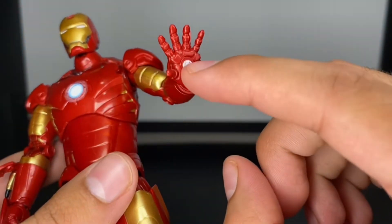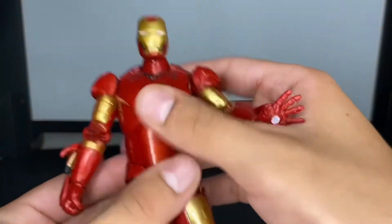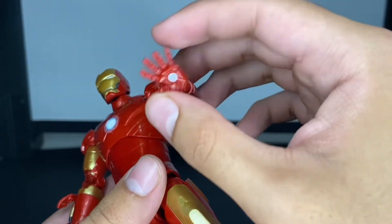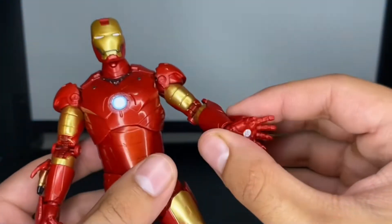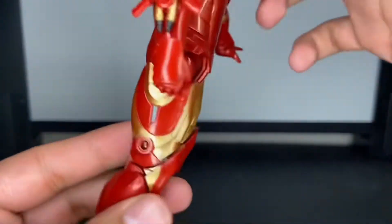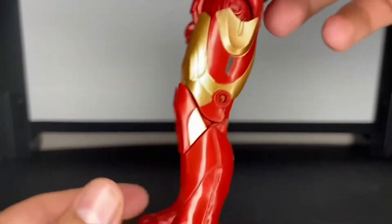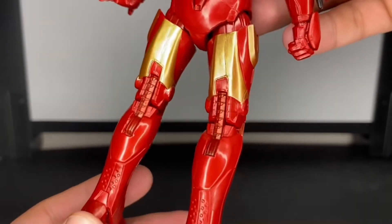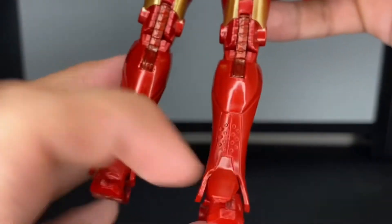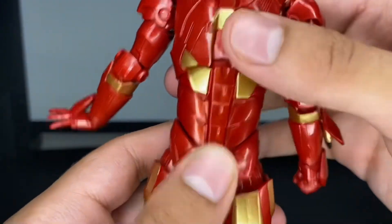The biceps look really cool with nice gold paint work, and the repulsor blast hands look really cool. I do wish they added an effects port, but they already gave us really cool accessories so I'm not too disappointed. For some reason this part is strangely loose, but it's not a big deal. The midsection and legs look really great. You've even got those little movie-accurate dots right there, nice meaty legs, and a cool spinal cord detail — I think that's awesome.